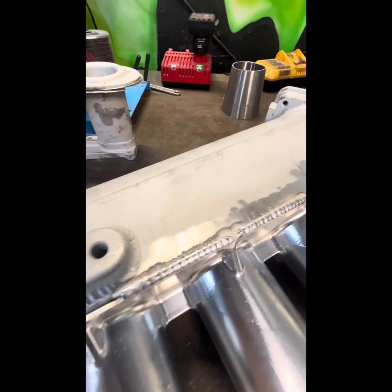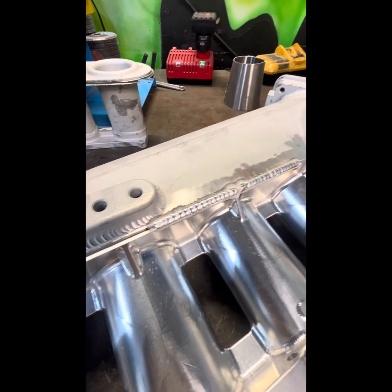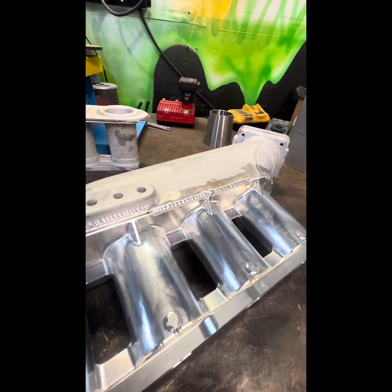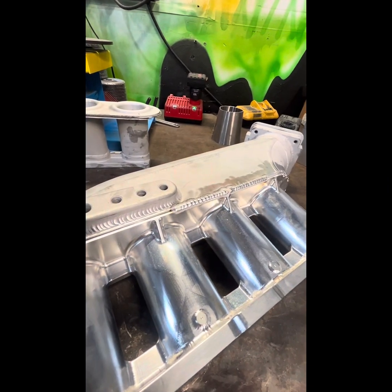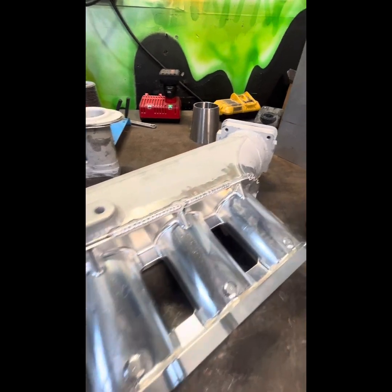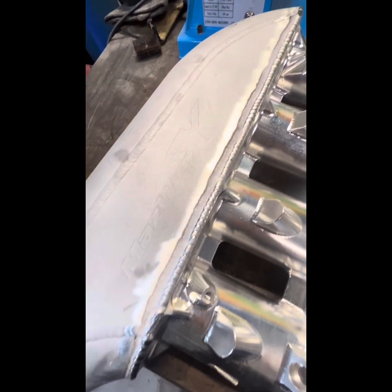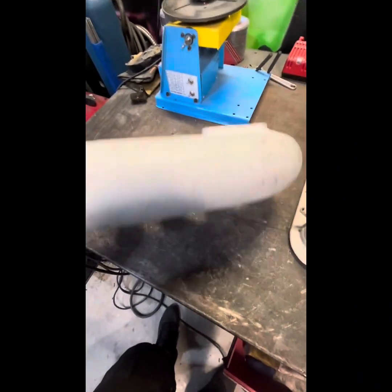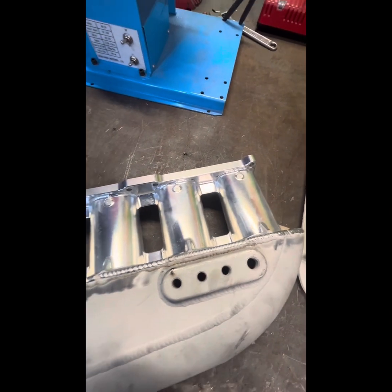All right, first passes. Seems to be going pretty well. I'm going to weld this thing up and see how it goes. I'm hoping it doesn't break my tacks on the other side. So I went ahead and welded everything. It came out pretty good, I'm not mad. Everything looks nice. That's pretty much it.